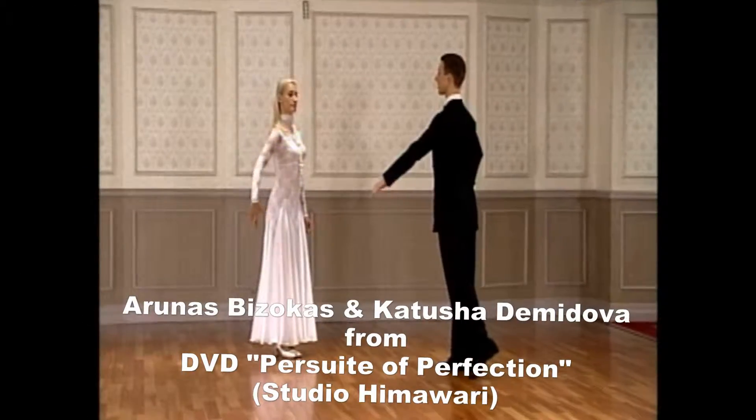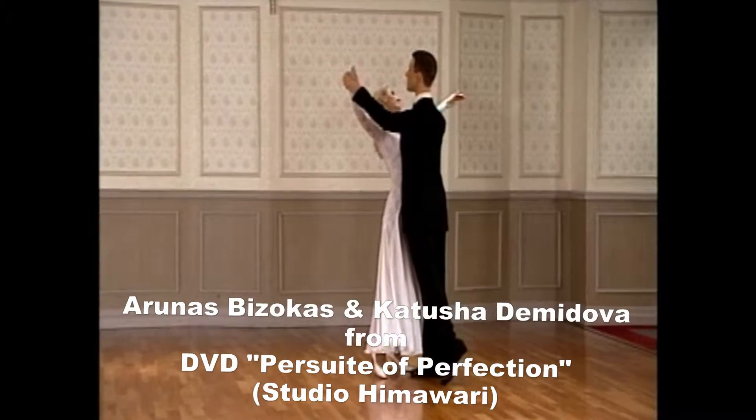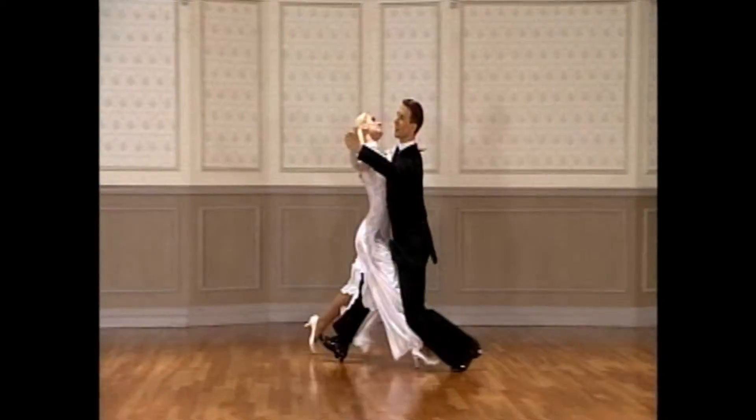Now let's look at Whisk 2 by Arunas Bazokas and Ketusha Demidova. The combination they use includes: running spin turn, 4-6 of reverse turn, wing, double reverse spin.